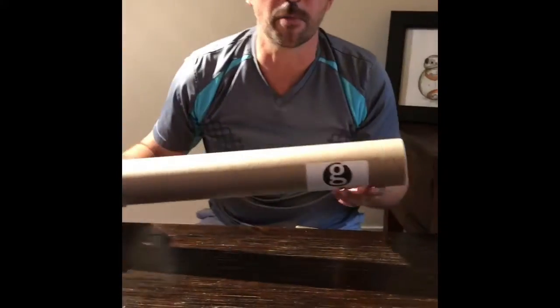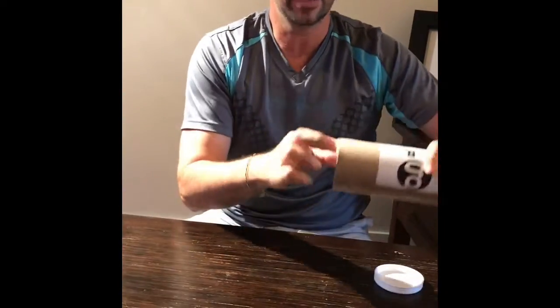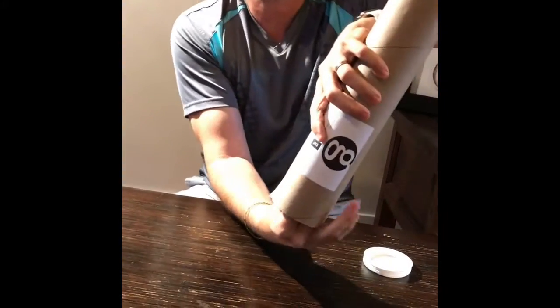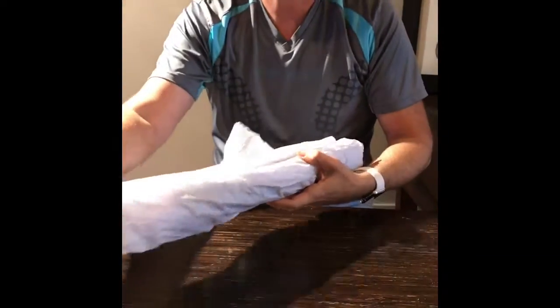Hey guys, today I am unboxing a 16x20 print from Robert Galloway Art. It's a surprise. Let's see, which one do you think it is? Out of all those lovely hand-drawn designs from Robert Galloway Art's Etsy store, let's see what we've got here.